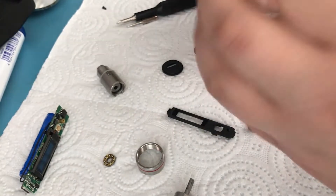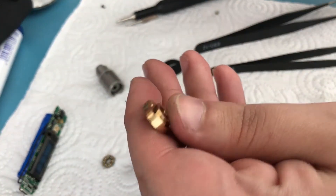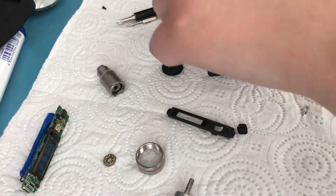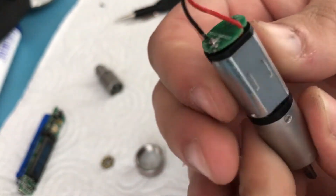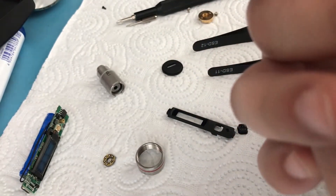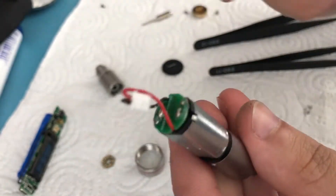I got the second screw out and the rest of the assembly just fell down. Here is basically a brass nut that sits inside there which is where the screws attach, and here is the motor with the gearbox assembly.